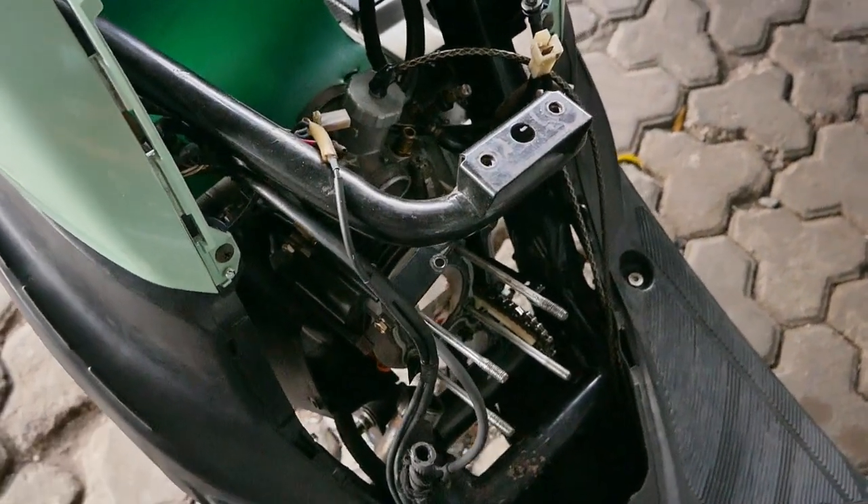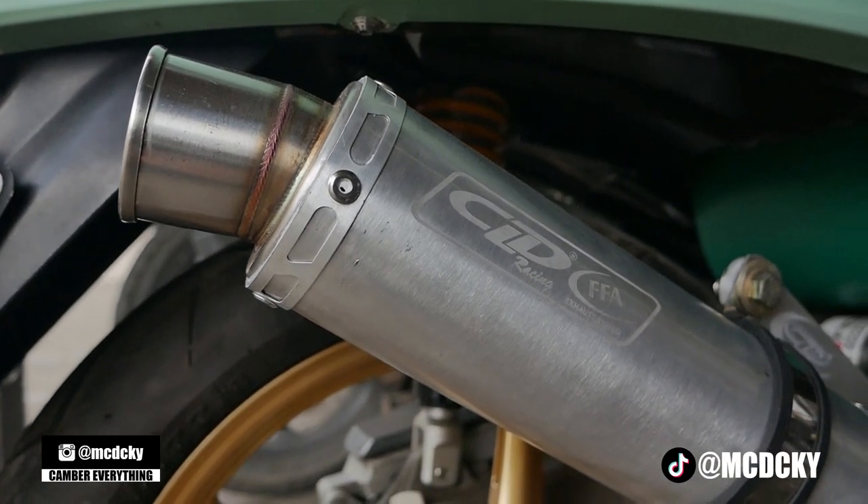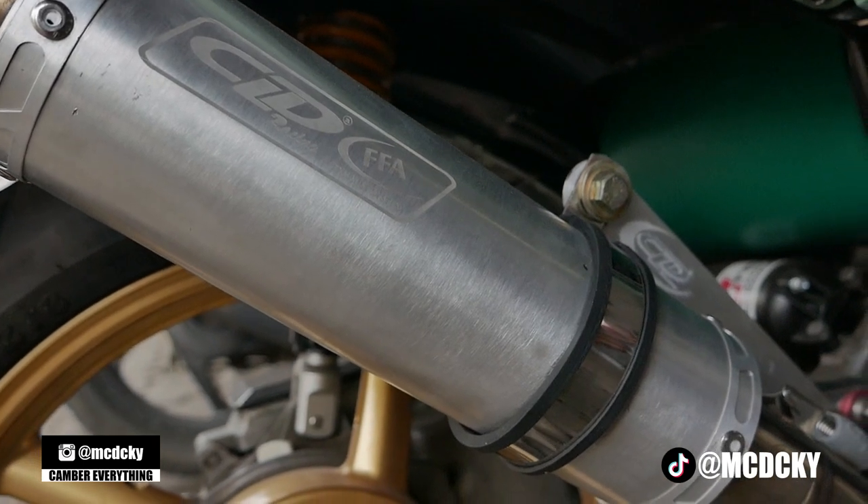The exhaust is CLD FFA. So this CLD is actually Circuit Use Only. So the motor won't be used by me later — I mean, Alvin's motor. Maybe Alvin will use it — as for me, probably not.